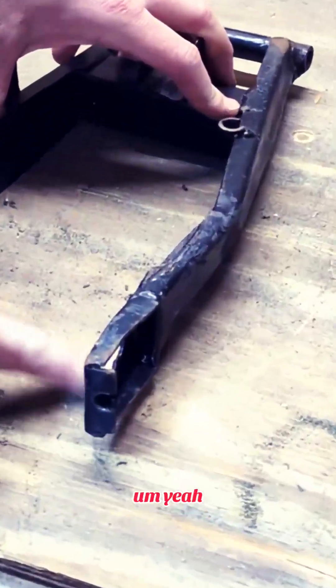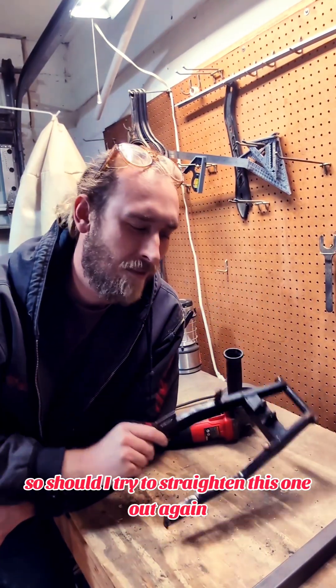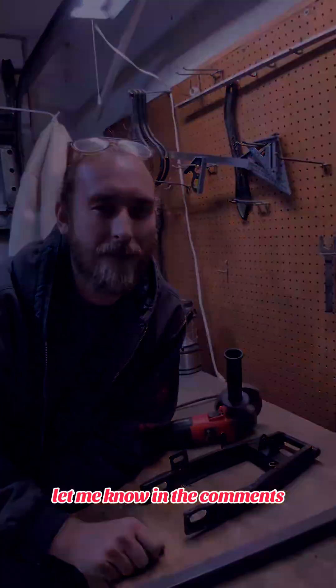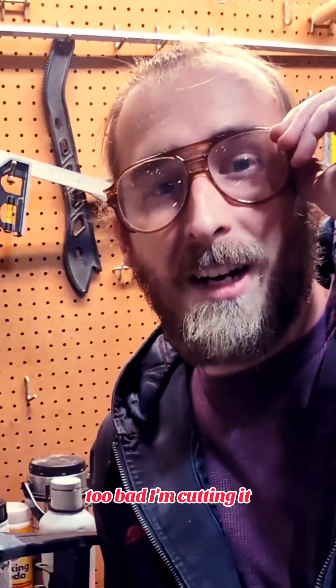Yeah, there shouldn't be that much room under there. So should I try to straighten this one out again or should I just start working on fabricating a new one that's gonna be a lot stronger? Let me know in the comments. You want me to straighten this thing again? Too bad. I'm cutting it.